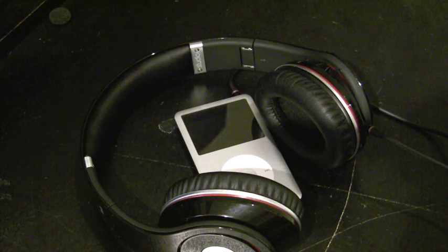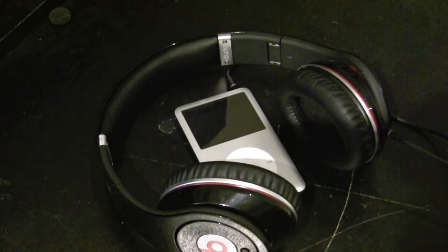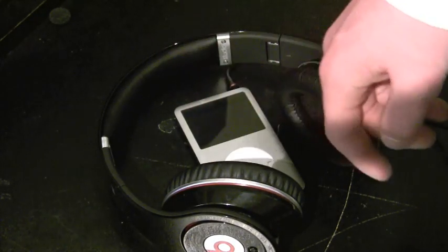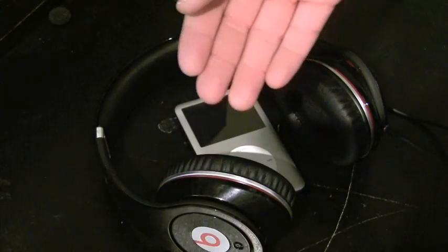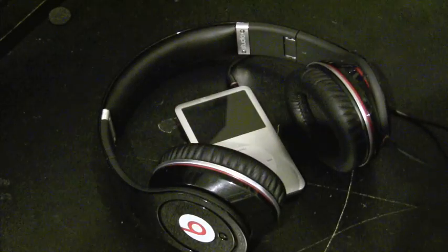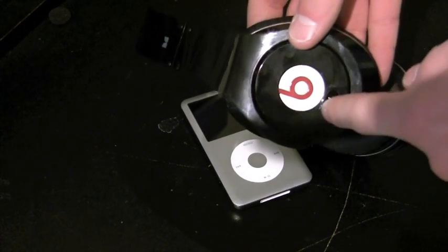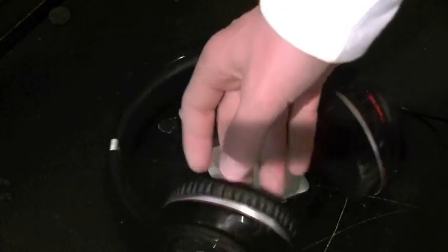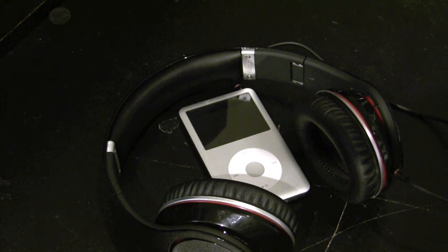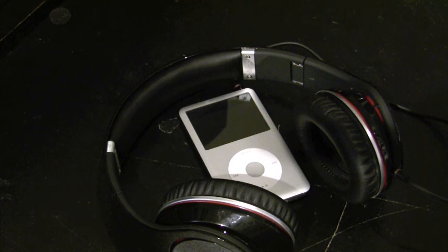It drains batteries really quickly — it just plows through them. The whole headset needs batteries to work. There is a red indicator when you turn it on; when you're getting low, it turns amber or yellow. Exact hours, I don't know, but it's pretty impressive considering these things run off of two AAAs. They last for a pretty long time.